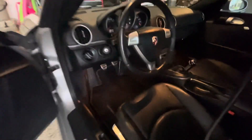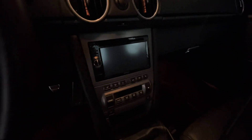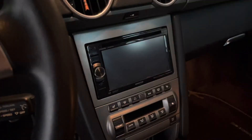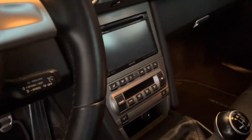The head unit I have right now is aftermarket. I don't really like it though — it's just really slow. You see the grey trim color around it? I'm just trying to keep it stock looking.